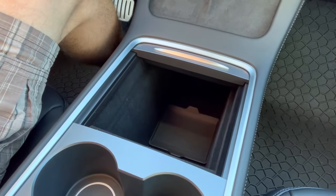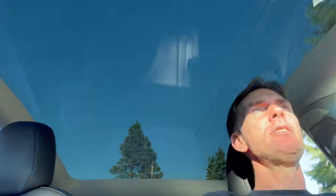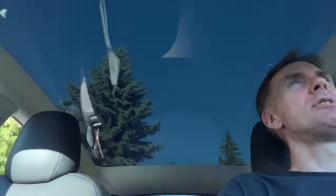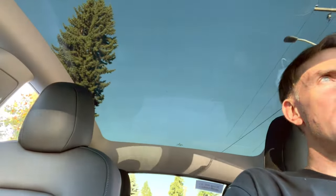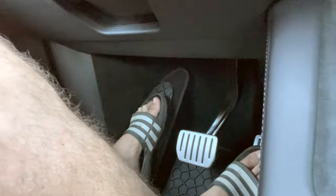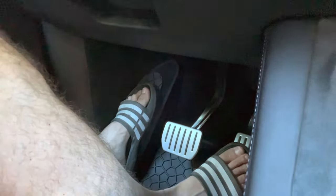Here's the deep center console — very spacious, I like it. It's also got a little rubber pad in there. And look at this massive sunroof/moonroof. I guess it does not open, but it is pretty big — you can kind of see a few of the trees up here. I look forward to being a passenger and looking up from time to time. One thing I'm noticing is it's pretty much single-pedal drive — you do not need the brake pedal.